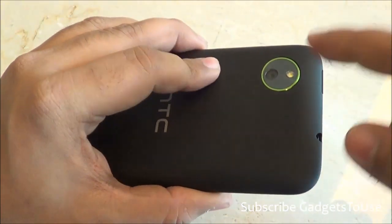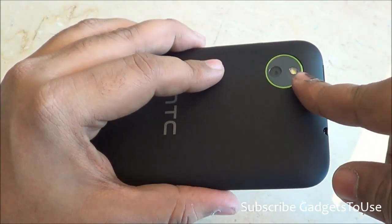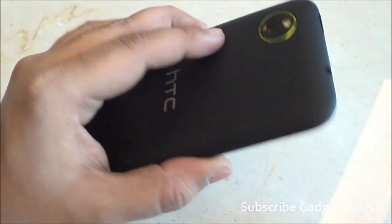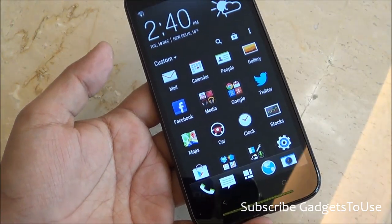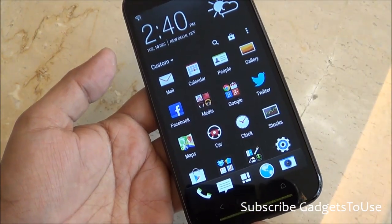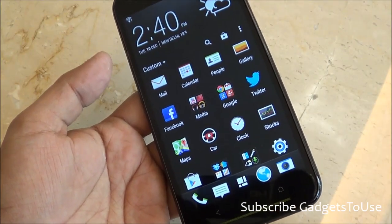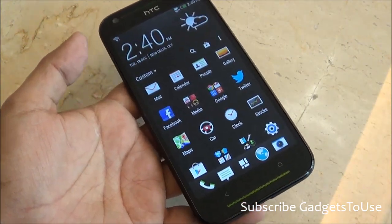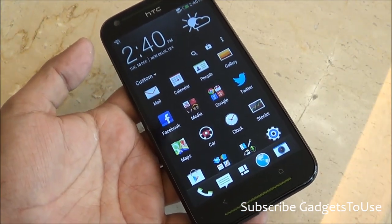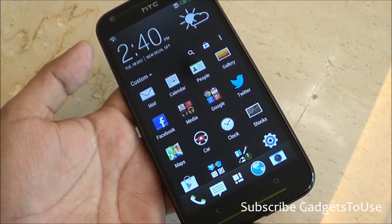When it comes to focus, the back camera supports auto focus, geo-tagging, and touch-to-focus mode. When it comes to the processor, you have a 1.2GHz processor. We are not sure about which hardware chipset is inside — it might be MediaTek, it might be Qualcomm or something else — but we cannot confirm the chipset at this time.